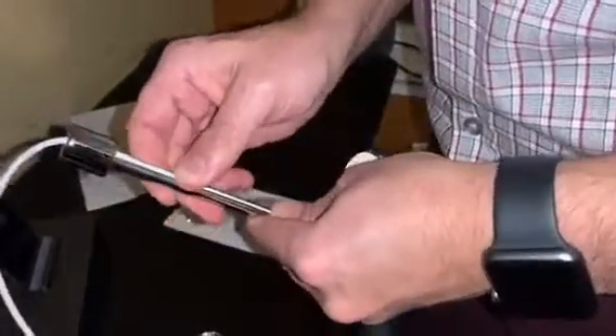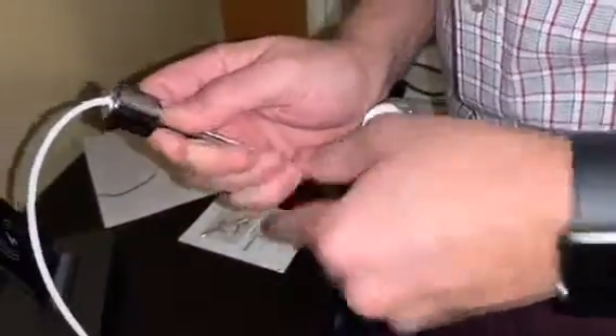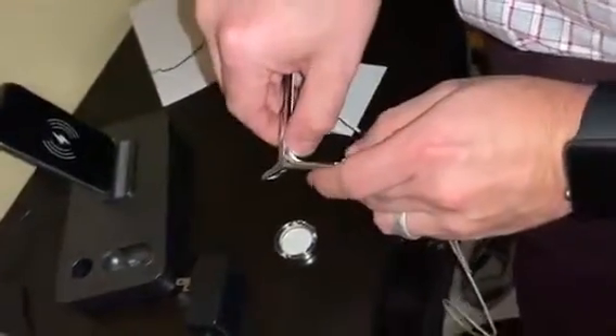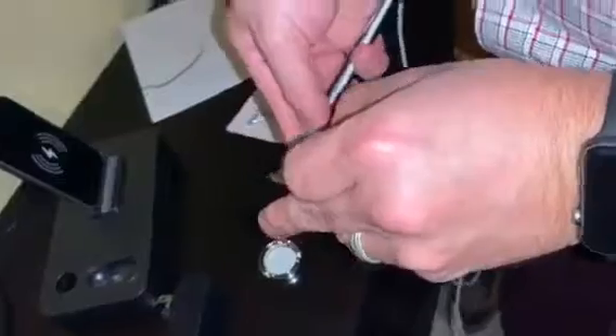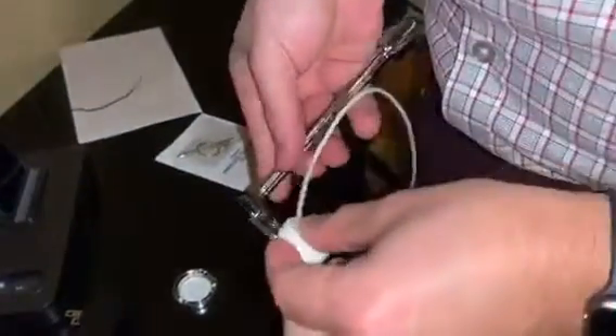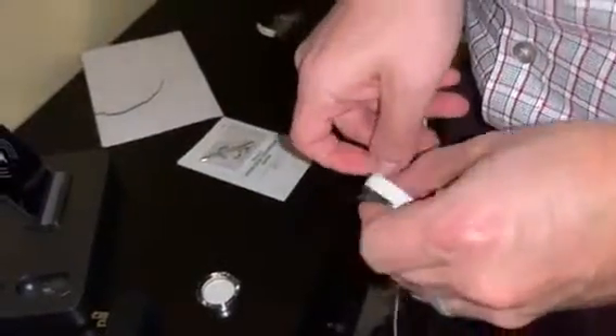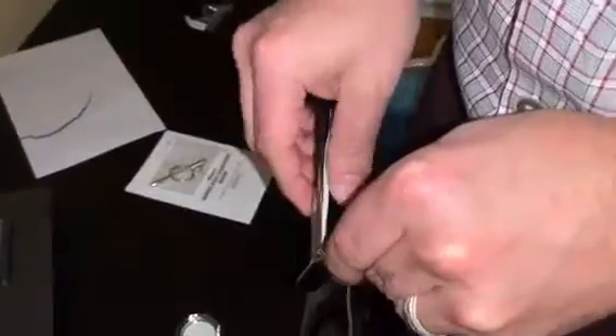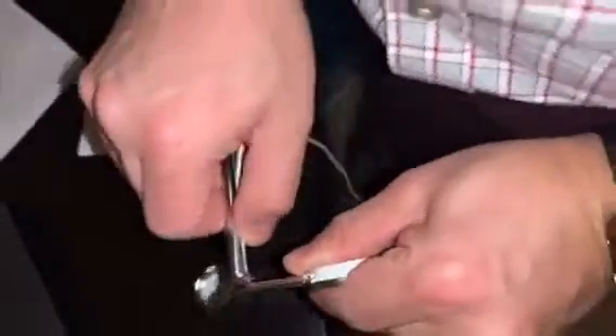Nice and snug. I like that you can still see the cable on the side — I like it, it's perfect. Let's give it a little more play. Nice, almost got a 90-degree angle — there it goes. You don't see it sticking out on the side.